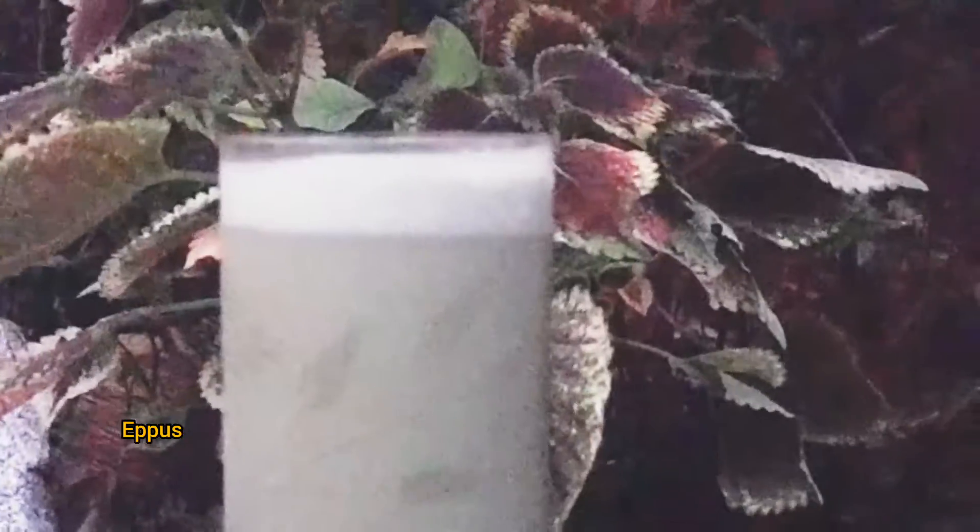Friends, we have a juice recipe for you. We hope that the juice recipe is ready for us. Let's take a look at the juice in our body.